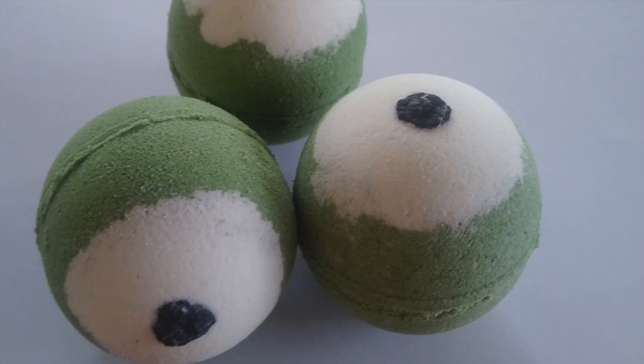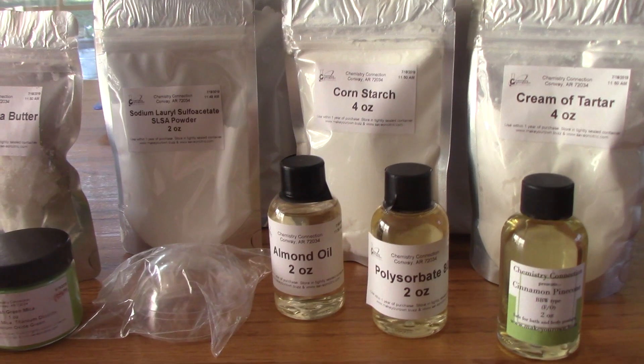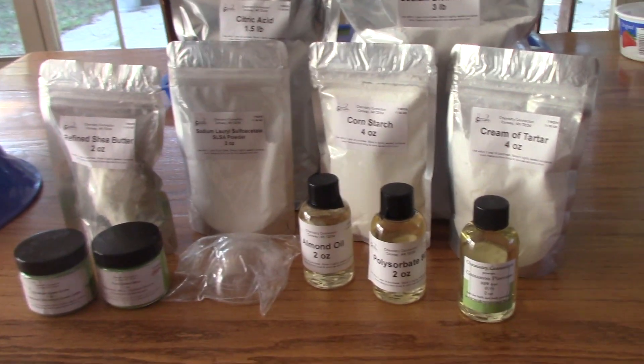You will need to get together all your ingredients. You can buy them separately at makeyourown.buzz, or you can purchase our bath bomb kit with all ingredients and supplies included.